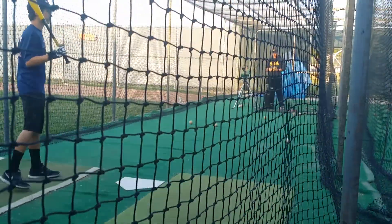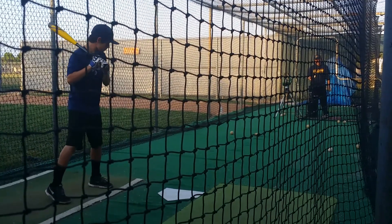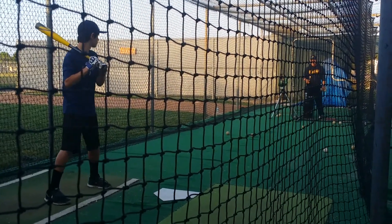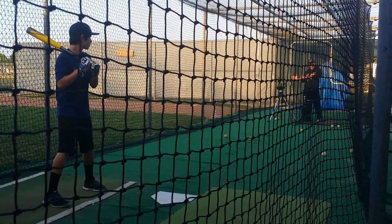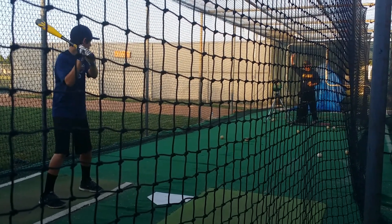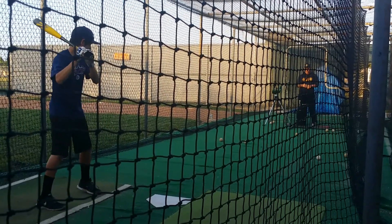Trying to pull it? Let's do this. Move about four inches towards the plate. One more. Okay, now you've got to fight. Keep your hands inside, the ball's going to be in now. I love hitting inside pitches.